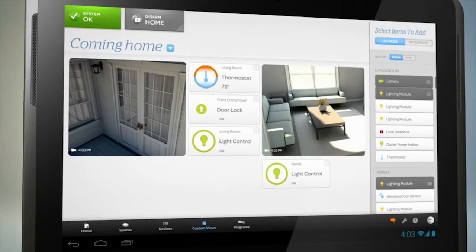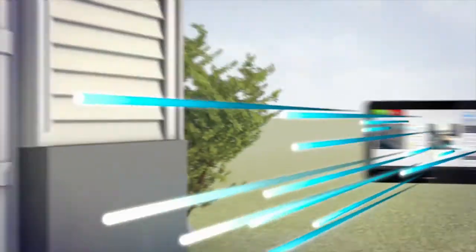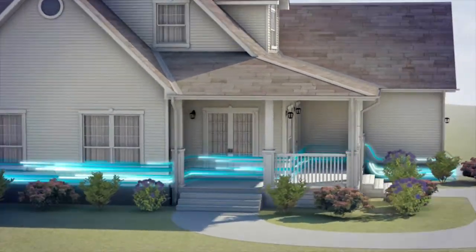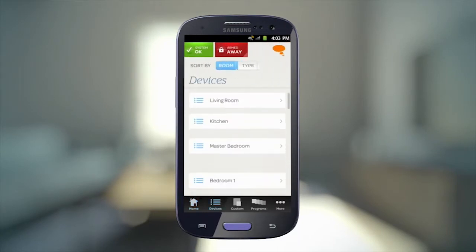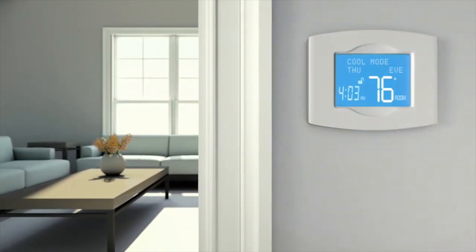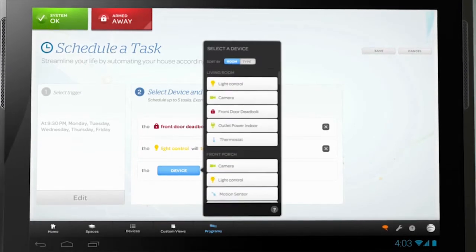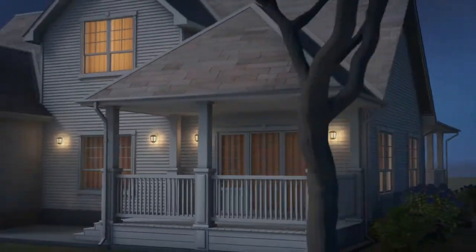You can customize different views based on what matters most to you. With Digital Life, your home is professionally monitored, so you can rest assured knowing your home and family are protected at all times. If something happens at home, you'll be notified right away, along with the appropriate authorities. With Digital Life, you can easily manage devices in your home, even when you're away. Customizable programs give you full control, so the devices in your home can work around your schedule. Finally, your home and your life work seamlessly together.